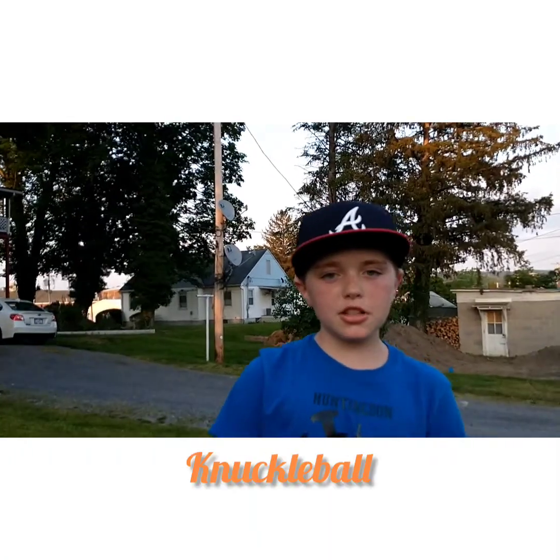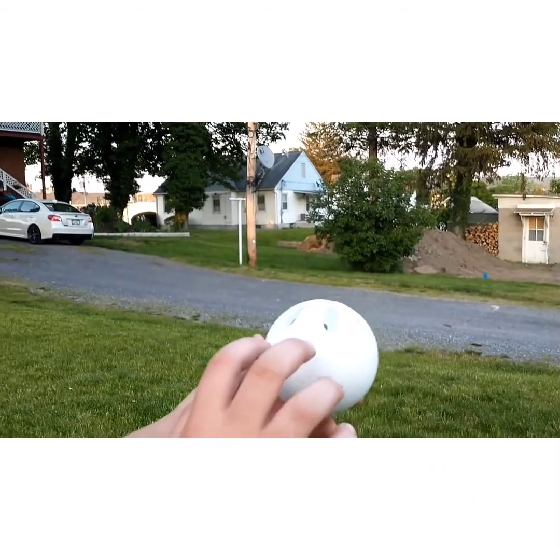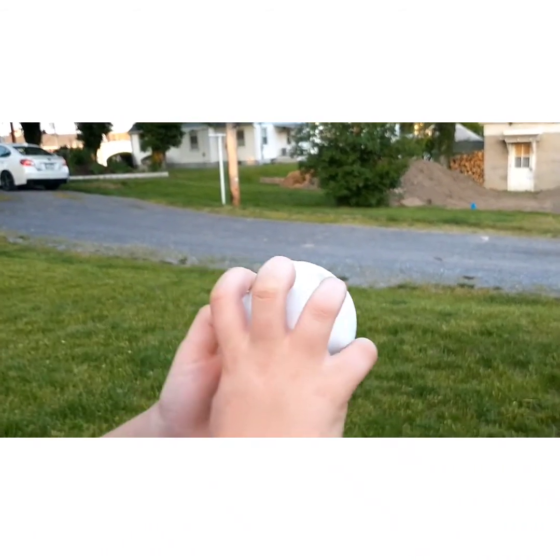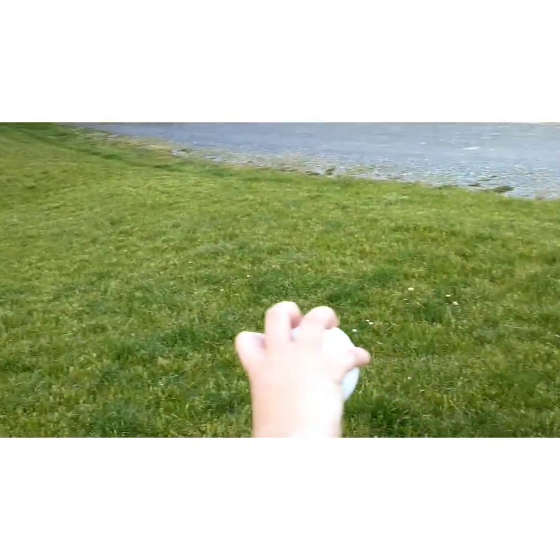The next pitch I'll be throwing is a knuckleball. What you want to do, you want to get the seams again. You're going to put your three fingers — your index, your middle, and your ring finger — on the seams, and put your other fingers down like this.